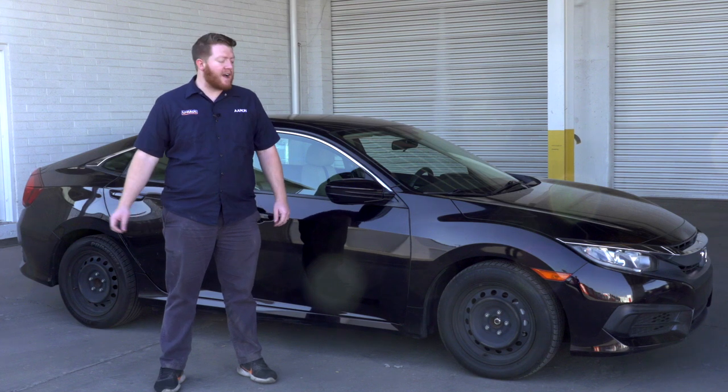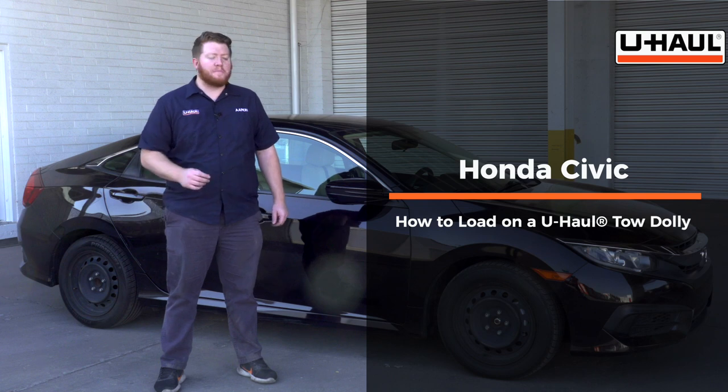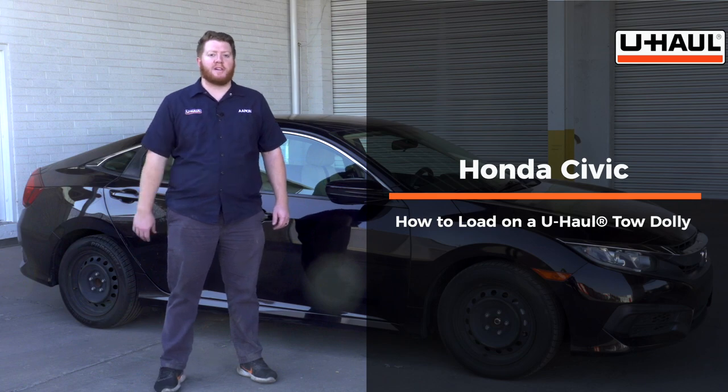Hey, what's up you guys. Today we're going to show you how to load your Honda Civic onto a U-Haul tow dolly. Your Civic may slightly differ from the one we're using in this video, but let's go ahead and start by prepping our towing vehicle and our tow dolly.